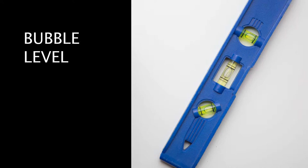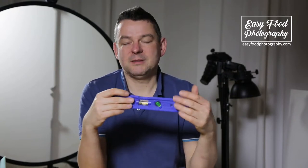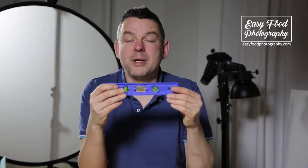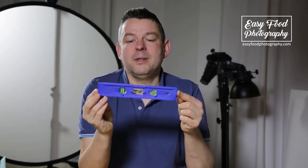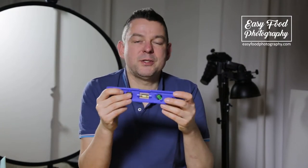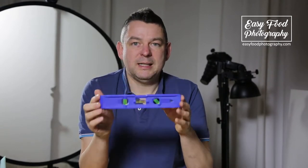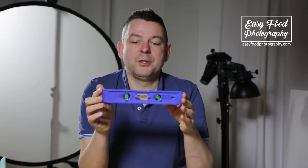The next important thing is a level — a bubble level. You should use one for every table or every place where you start to build your scene. You should bring everything into level, because you often work with liquids, and when a liquid is off level it's really a pain to fix it in Photoshop. It's so easy to do it right on location.